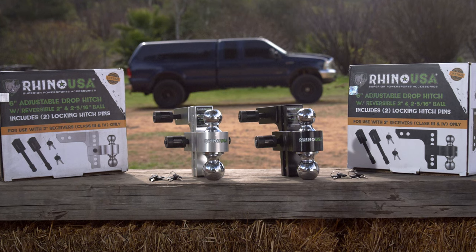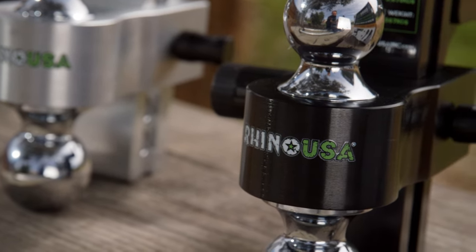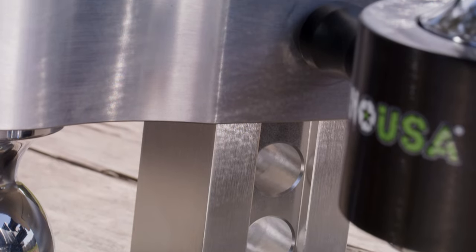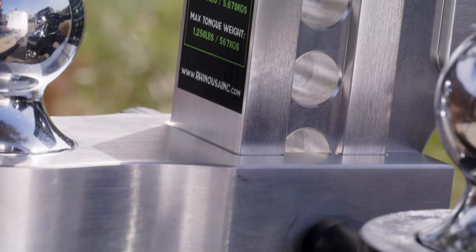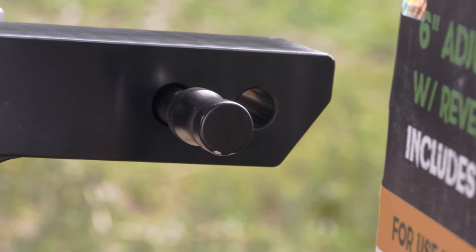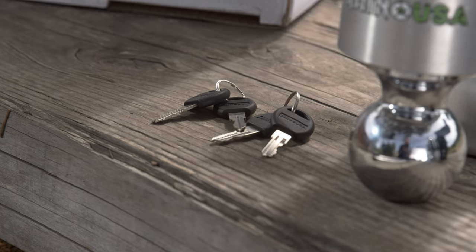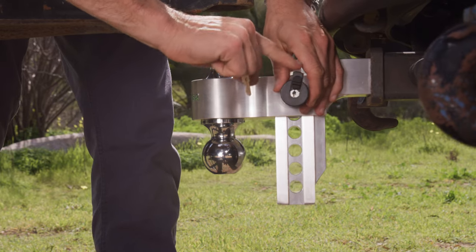These sleek looking heavy duty drop hitches come in brushed aluminum or gloss black powder coat. They're reversible so they accommodate both a standard 2-inch ball or 2-5/16s. This hitch has 7 vertical attachment holes that allow you to change the height of the ball for a total of 6 inches of adjustable clearance, and 2 horizontal holes to allow for 2 different mounting options. This kit also includes 2 Rhino USA locking trailer hitch pins, each with a set of keys, which allows you to safely and securely lock your hitch to your vehicle.